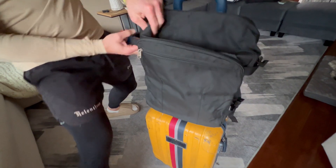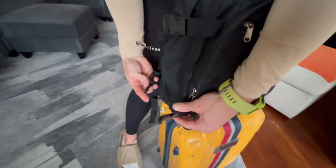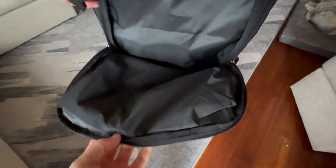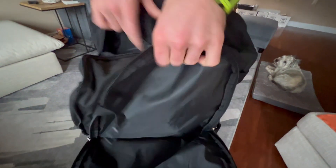Another thing — there's tons of storage. You've got storage right here in the front, and that's got kind of a waterproof vibe. You also have these extra clips on the side that lock things in place. Here's the first big opening — you've got tons of space in there.